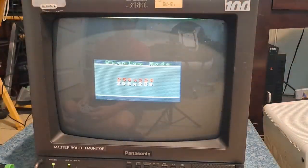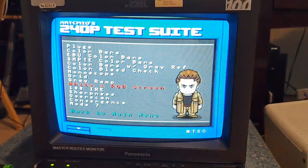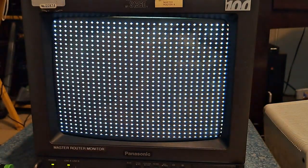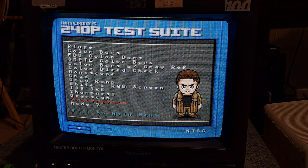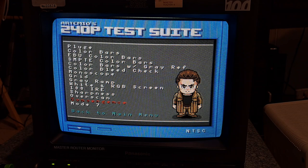We can still check a couple other things. The grid, as you can see here, looks pretty good. And then of course convergence — let's see if we can show that. Convergence all in all looks pretty solid. It does get a little wonky over here on the right edge, but I'm not too worried about that. Everything else looks pretty good, so I'm happy. I'm not really going to try out composite right now — if S-video works, composite is probably going to work too. S-video is my main thing. The screen quality looks good overall. It is a little dirty, but it doesn't have any screen burn. It looks pretty solid.